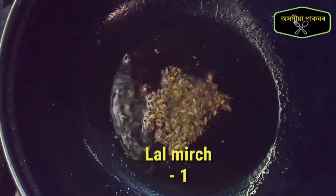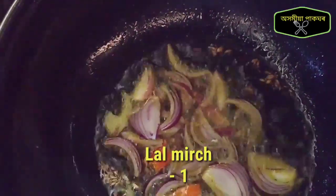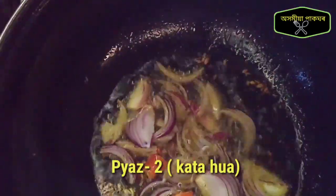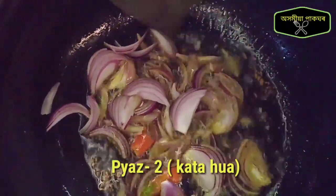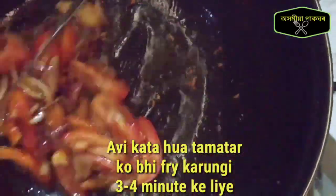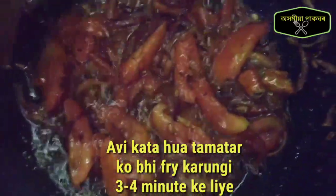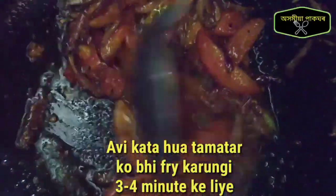Add the rice. It is not dark. Add the rice.